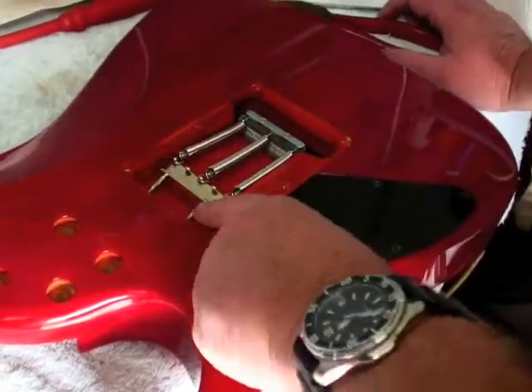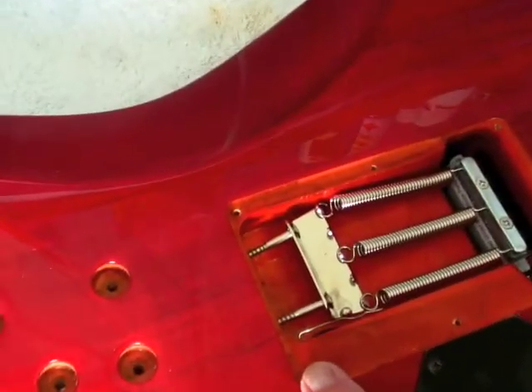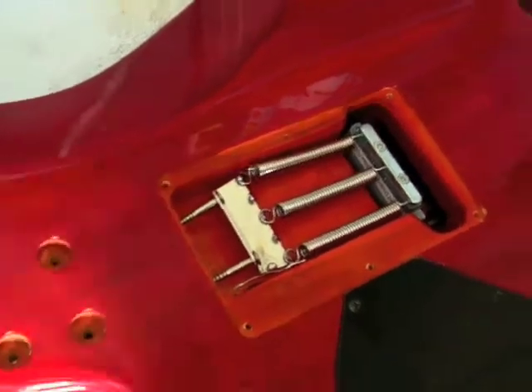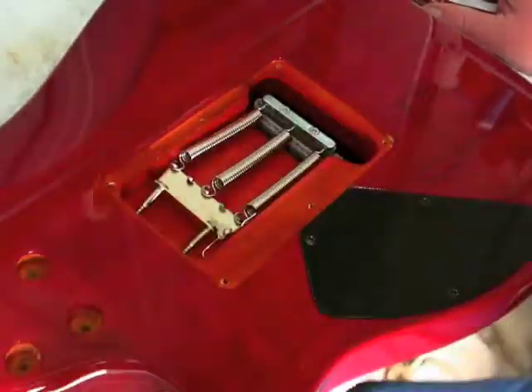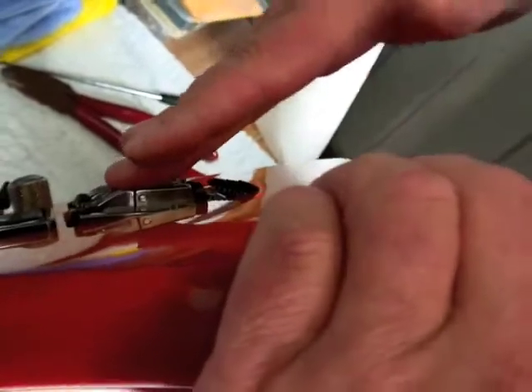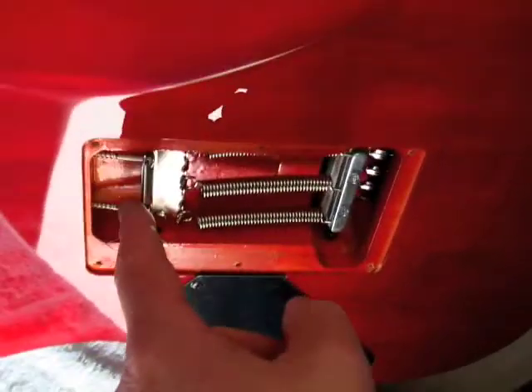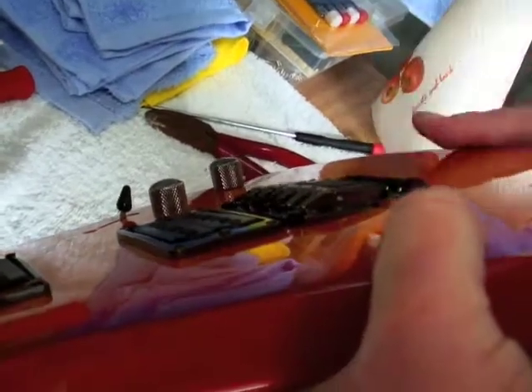We've put in the screws and the plate. They're at that stage at the moment, because when we string this guitar up and it's all put together, we're going to need to adjust the tremolo action. As you can see, it's now sitting back in the body. That will change when we put strings on — they pull right upwards. So that's why we've left plenty of adjustment there, because we'll need to screw that in, dragging the tremolo back down to level, but it's not level at the moment.